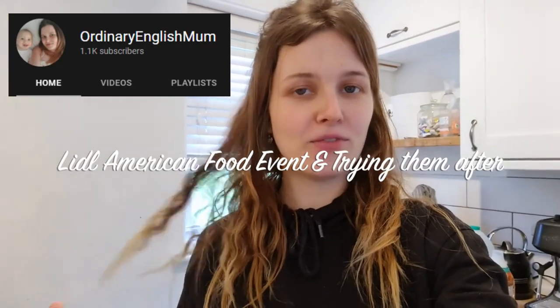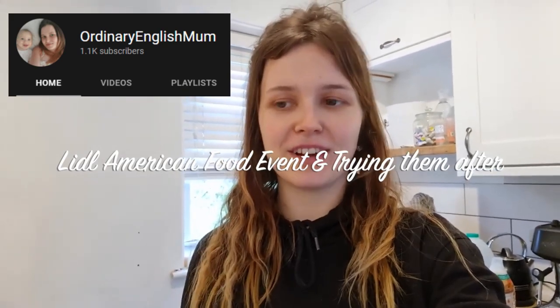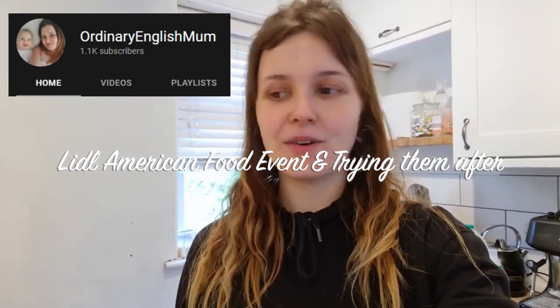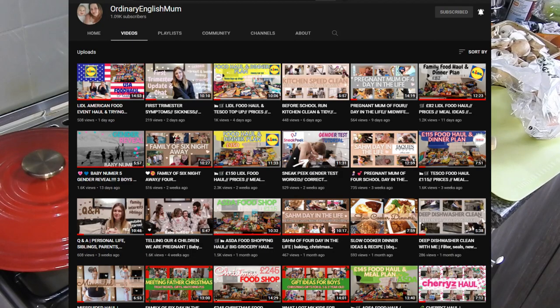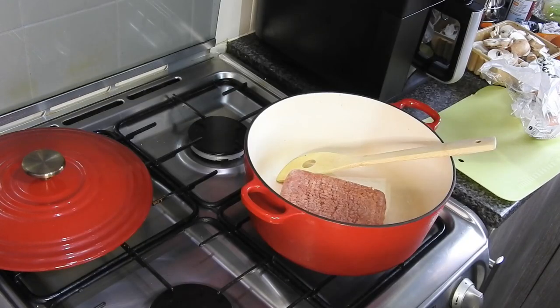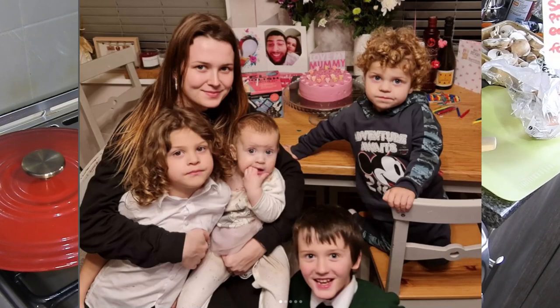My name is Lauren and I am a mum of four and I'm due our fifth in July. We have three boys, a little girl and we're having another little girl. She shares vlogs, cooking, hauls, routines and cleaning videos, and uploads three times a week. She's such a lovely lass and a great mum and I'm very happy to do this collab with her today.